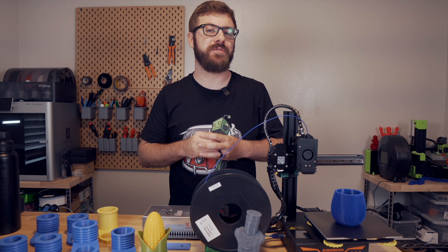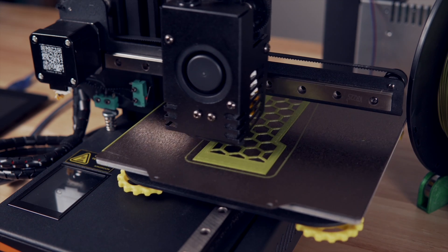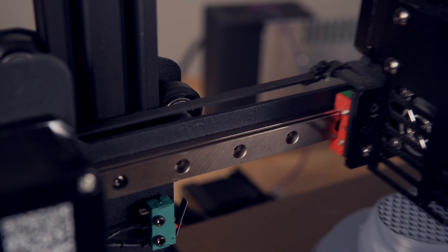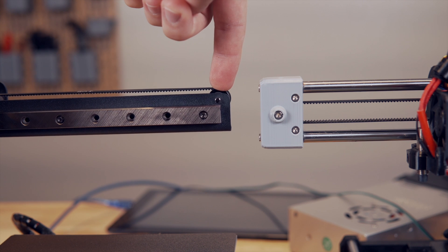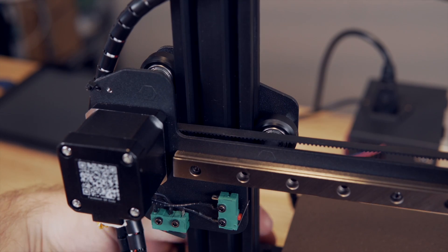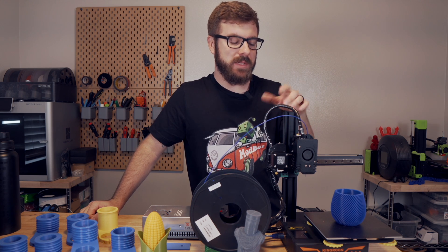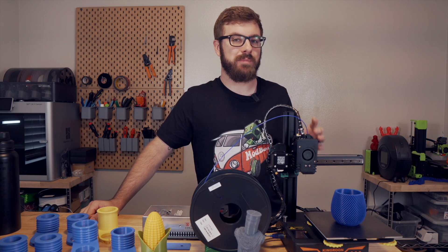The KP3S is a cantilever style 3D printer with a build volume of 180 millimeters cubed. It's constructed of 2040 aluminum extrusions for the Z axis, a steel arm for the X axis, and a fairly thin steel base. For being a small cantilever style 3D printer, I was quite surprised by the rigidity of the arm even when comparing it to my Prusa Mini. The X and Y axes use linear rails, which is not something commonly found on budget 3D printers, and the Z axis uses more traditional roller wheels.